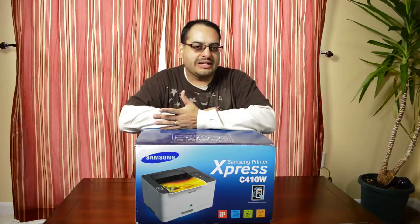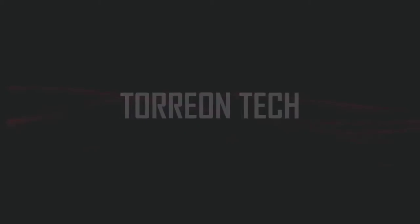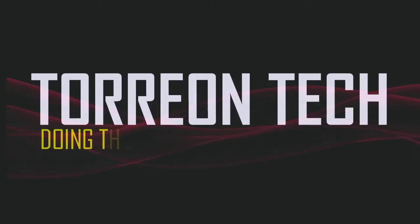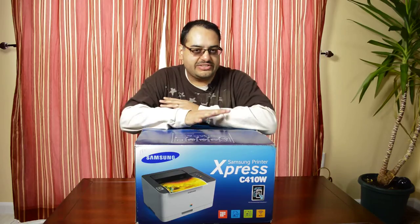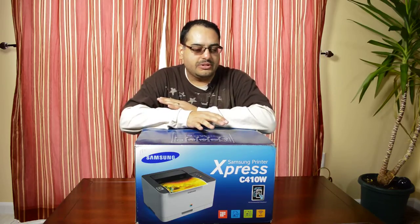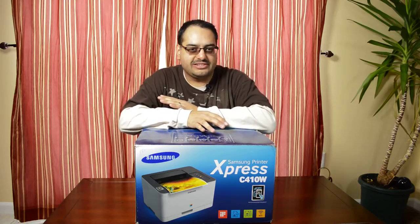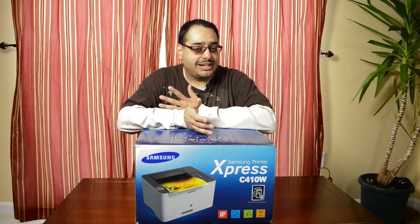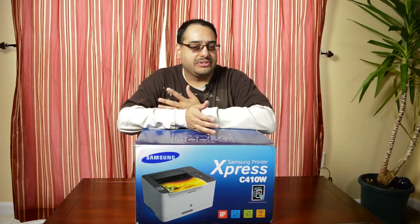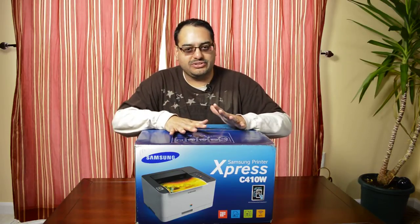What's up guys. In this video we're going to be unboxing this color laser printer from Samsung. Let's get started. This is the C410W color laser printer from Samsung. This is a deal that I picked up from Newegg for $99, which actually was a really good steal in my opinion because the normal price for this was about $230.